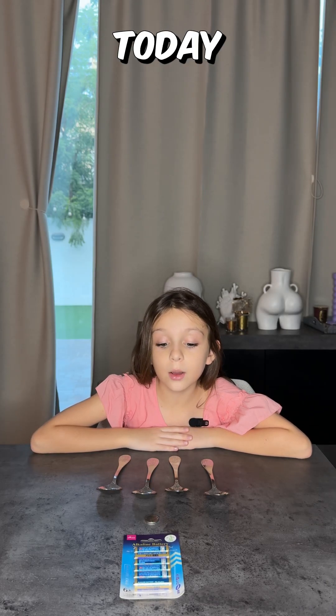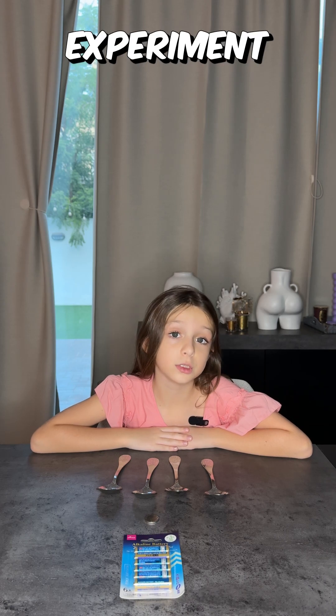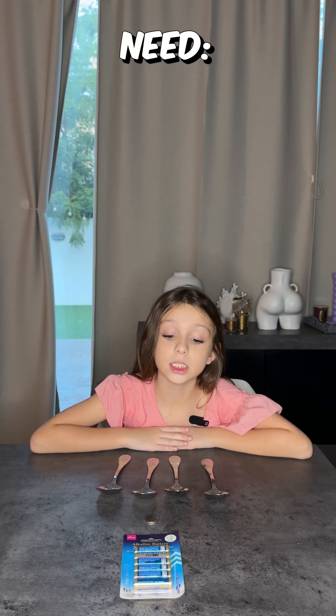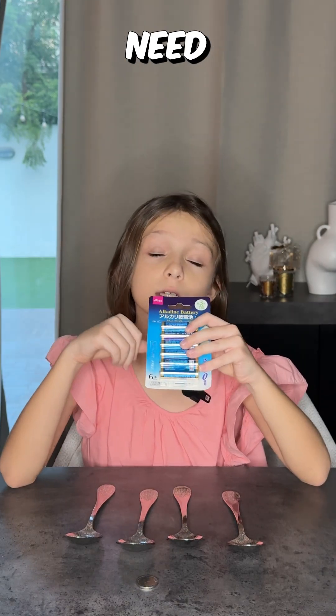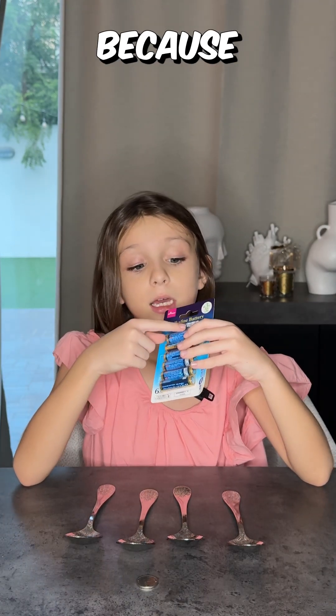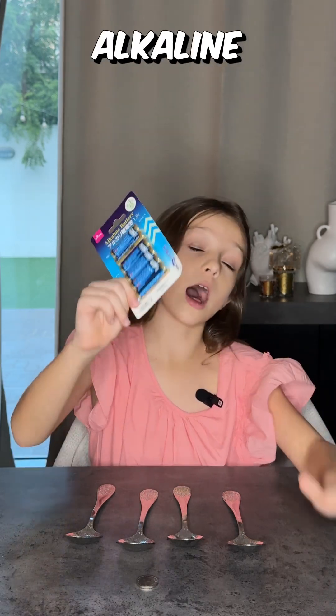Hi guys, today we're going to be doing a cool experiment. To do this experiment, here are the things you need. The first thing you need is alkaline batteries, and they also need to be new because it won't work if they're old. Make sure they're alkaline.